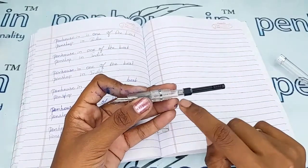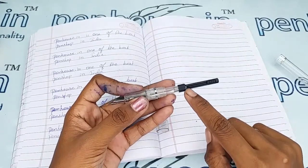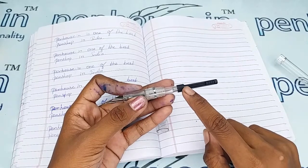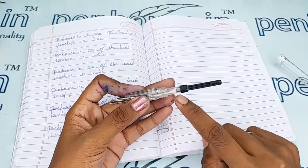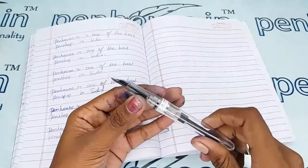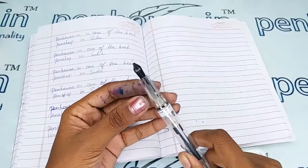Since this is a transparent pen with a transparent converter, please do not use primary color inks, as they will create staining on the walls of the pen and converter, which will be visible through the transparent body. For pen maintenance, please wash the pens regularly — at least twice a month.